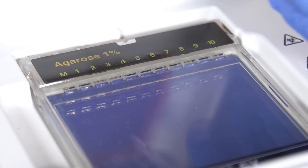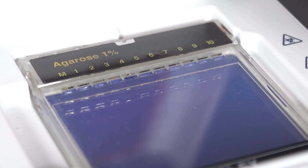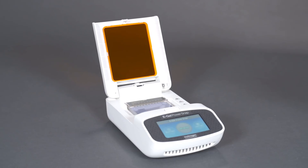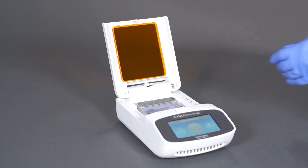Load 20 microliters of prepared sample or the appropriate molecular weight marker into the sample well. For the best result, use Invitrogen eGel DNA ladders designed exclusively for eGel systems.